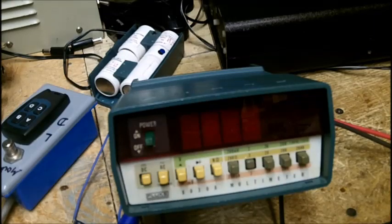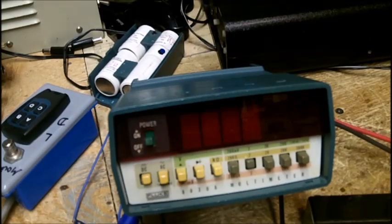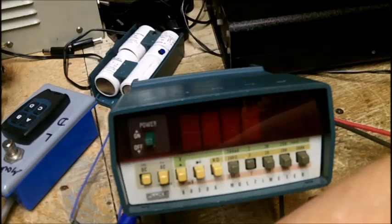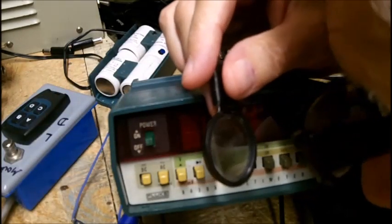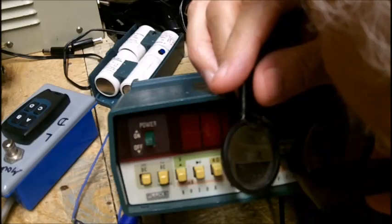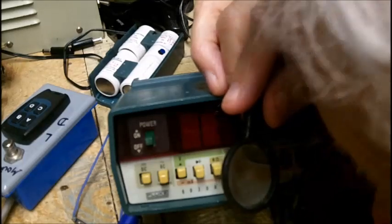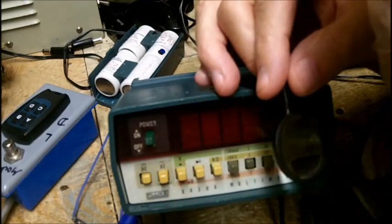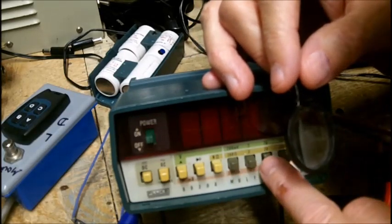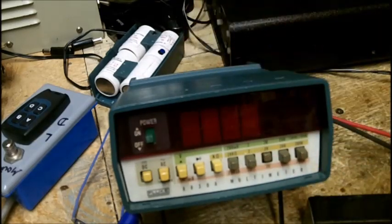I'm going to turn it on. Let me make sure — we are on DC, the DC button is pushed in. The volt button is pushed out for volts, in for milliamps — so make sure that's out. We are on the 20-volt range. This is not auto-ranging — 2-volt is here, 20-volt is here. All right, putting it on now.